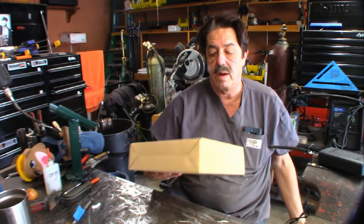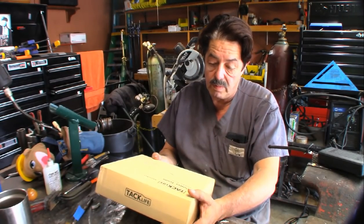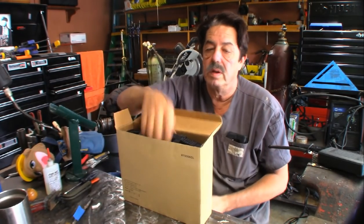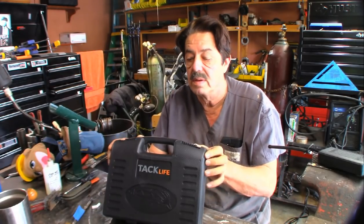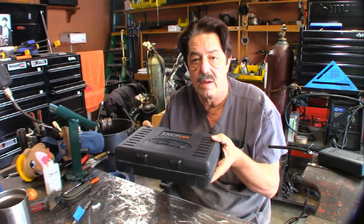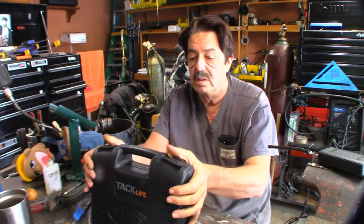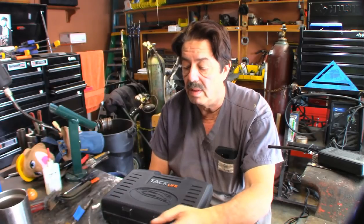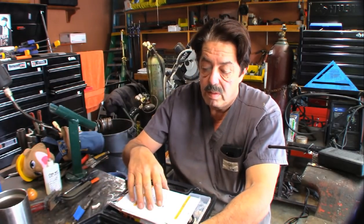Here's the unboxing — take it out of the box, there's another box inside that says Tack Life on it. It reads: 120 volt power tools, rotary RTD35AC. I'll leave the link below. It comes in a nice case that fits inside my toolbox nicely — that's one thing I already like about the Tack Life. It's got these slide locks; you just open them up. I saw in the comments some people criticize them, but I don't think there's a problem with them at all.